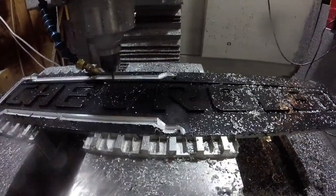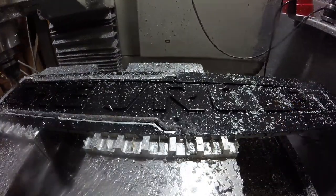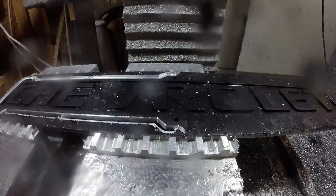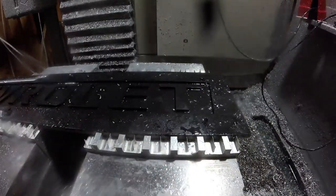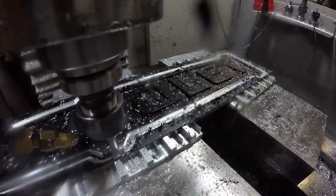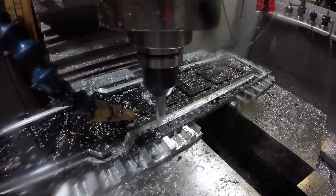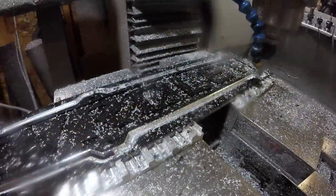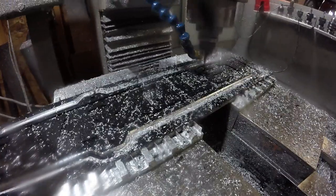I radiused the lead-in and lead-out away from the material, so that when I index it over and lead in and out on the other side it should have a nice finish. You could probably do it without the lead-in, but it just made me feel better to do it that way.